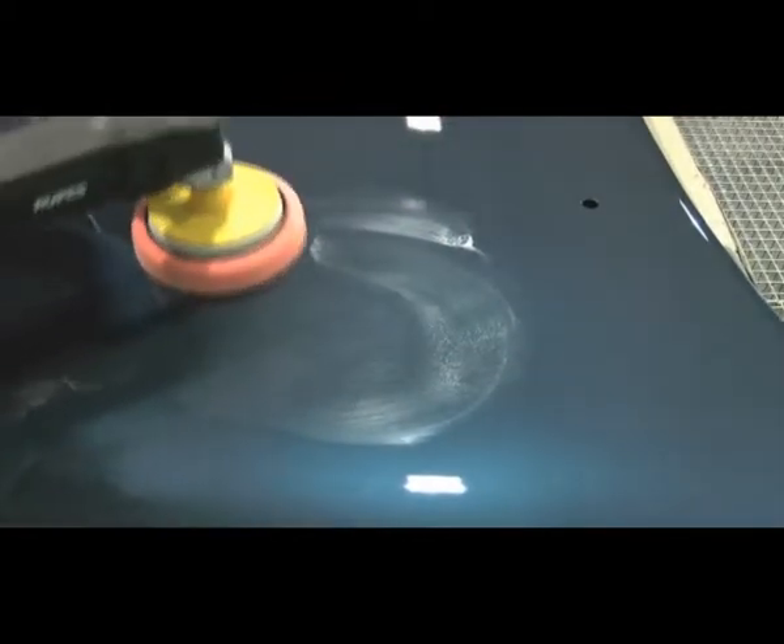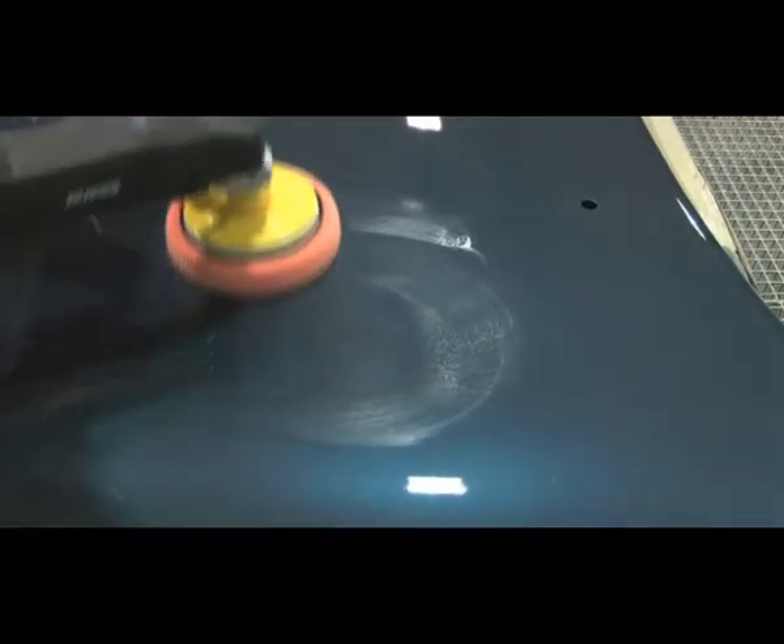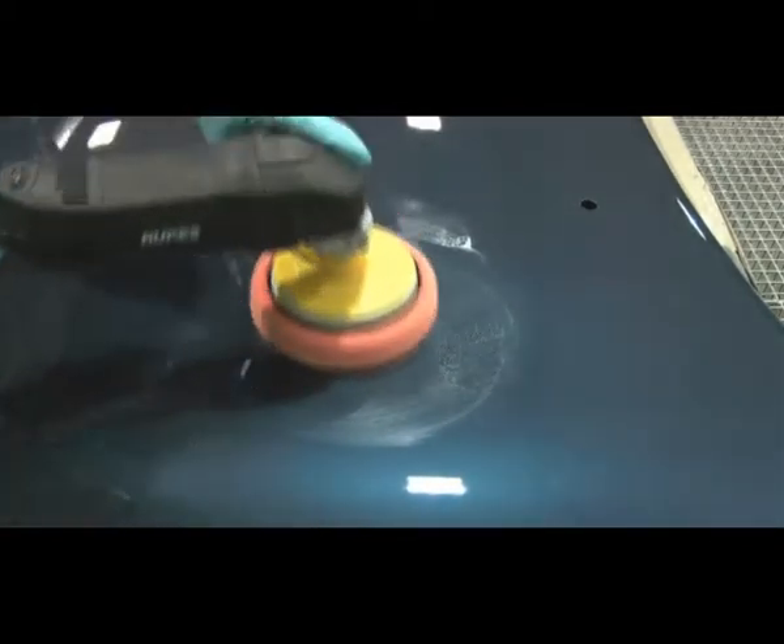With the polishing machine, work the liquid compound into the panel without the polishing machine running. Then start the polishing machine and work the liquid compound over the D-nibs at an approximate speed of 1400 RPM, but no more than 1800 RPM.